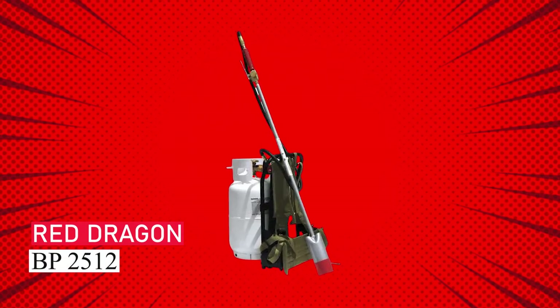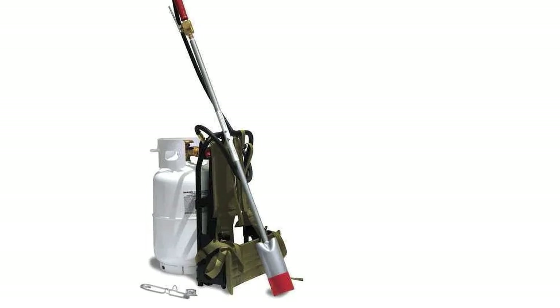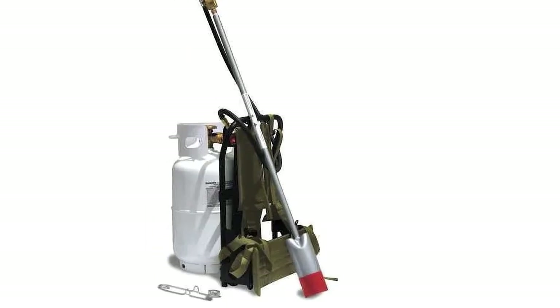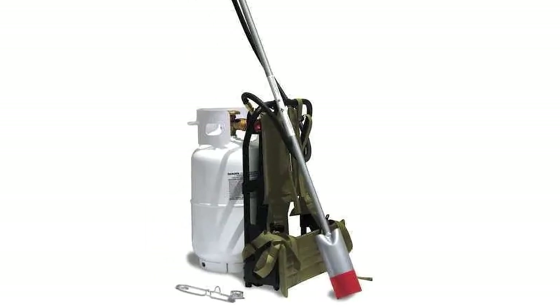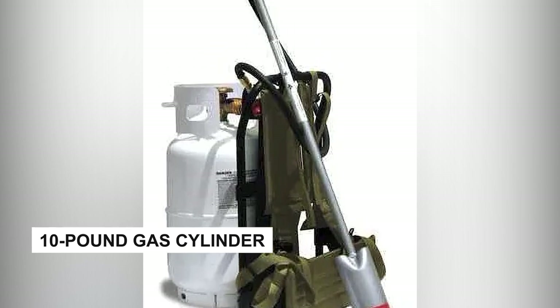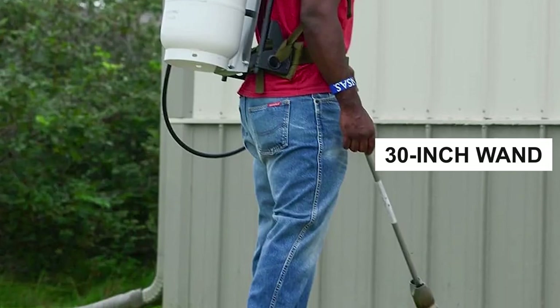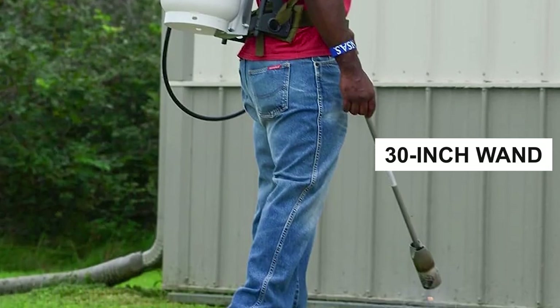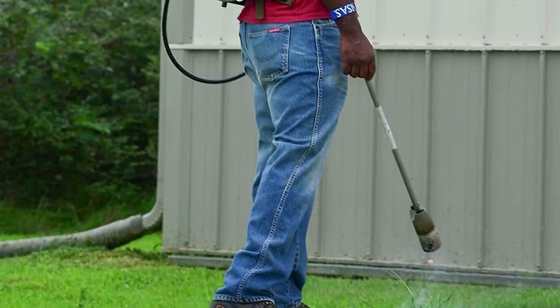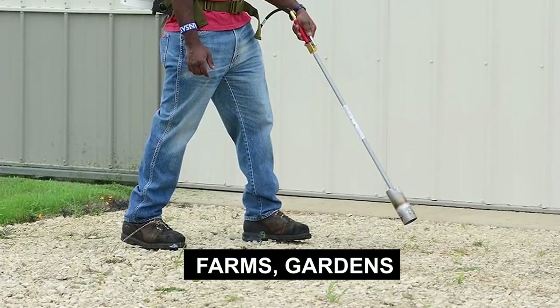Red Dragon BP2512. Meet the Red Dragon Backpack Weed Torch, the ultimate weed control tool for large landscapes. With a 10-pound gas cylinder, padded straps, and a comfortable design, you can easily conquer rugged terrain. This torch has a 30-inch wand with adjustable heat control, producing 400,000 BTUs for efficient weed removal in farms and gardens.